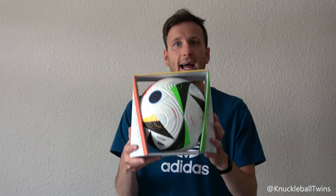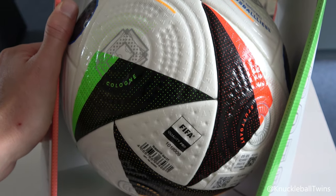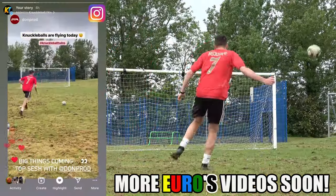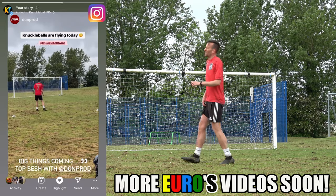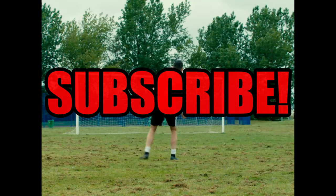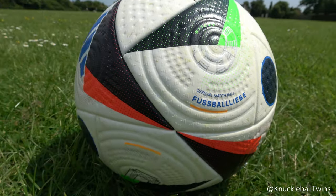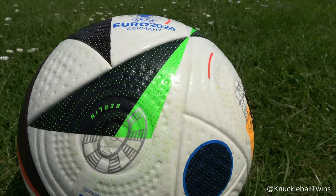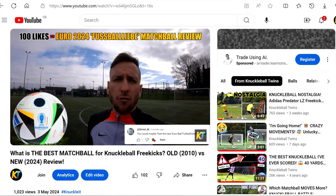What's good everyone, Sammy here — a bonus upload, not in the schedule at all. I want to get this done ahead of the Euros, which are starting tonight. It's currently the 6th of June and I'm injured. I should be resting ahead of my big trip to America, but I need to get this video done. I'm going to try one knuckleball free kick with the new Euro 24 match ball.